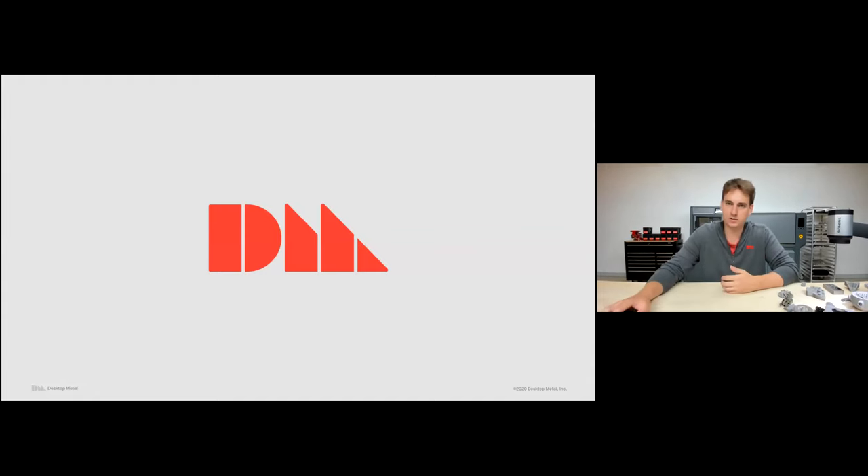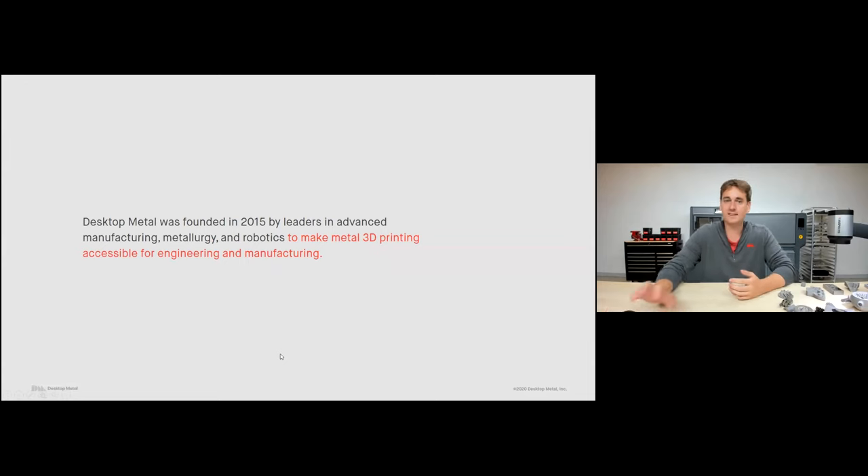A little bit about Desktop Metal before we look at how the machines work. Desktop Metal was founded in 2015 with the goal to make metal 3D printing accessible for engineers and manufacturers. What I want you to take away is this idea of accessibility. Metal 3D printing has been around for a while, but it's been very inaccessible — too expensive, too difficult to use, dangerous even — really only embraced by very high-end industries like medical device or aerospace. Desktop Metal really targets everyone. Our machines are so accessible, easy to use, and affordable.